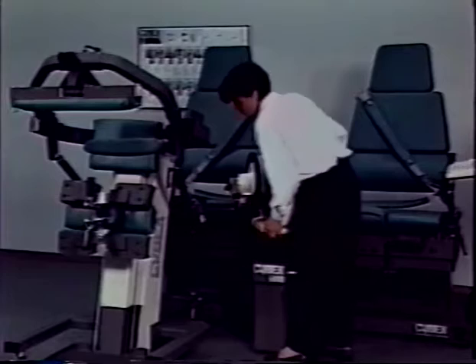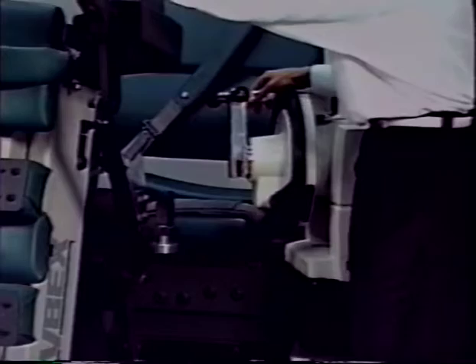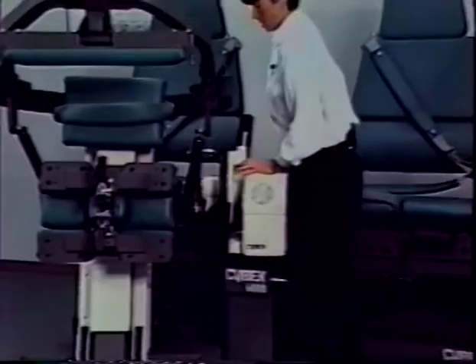Adjust the dynamometer input tube to a vertical position — the tube should be facing up. Pull the TEF modular component towards the Cybex 6000 dynamometer. Line the input tube with the dyno docking adapter and then push the dynamometer down so that the dyno docking adapter fits into the input tube. Now secure the dynamometer.